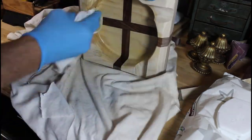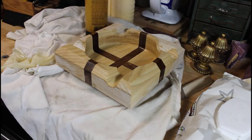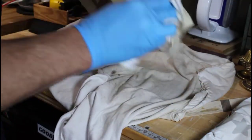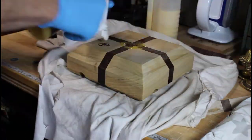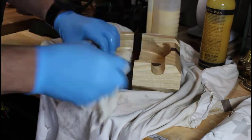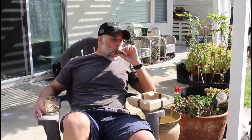Now it's time to apply the finish. I'm using Howard Feed & Wax — it's a deep penetrating oil that's great on hardwoods. In making this video, the only part I failed to capture on camera is when I branded our company logo on the bottom of this piece. Looks like another problem solved. Now it's time to go fishing.